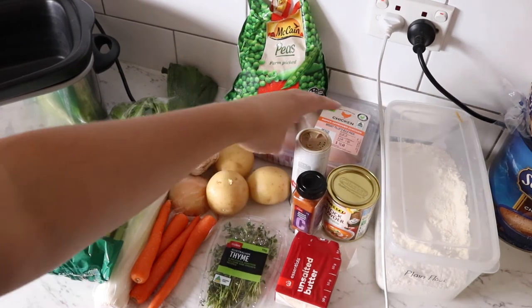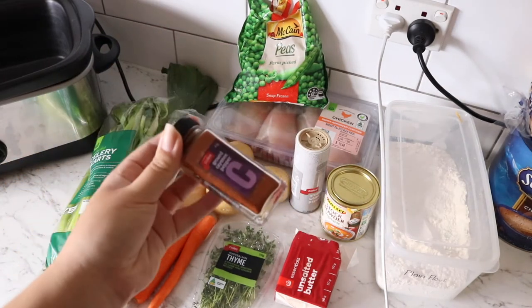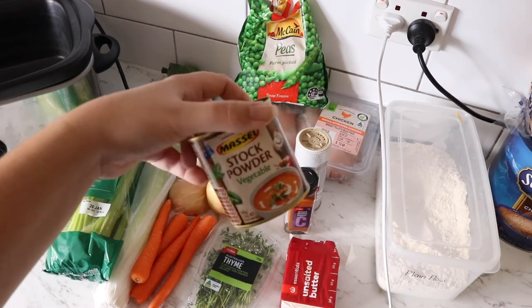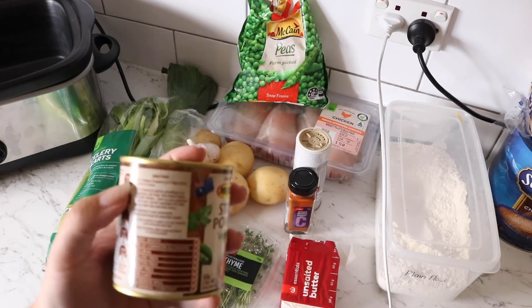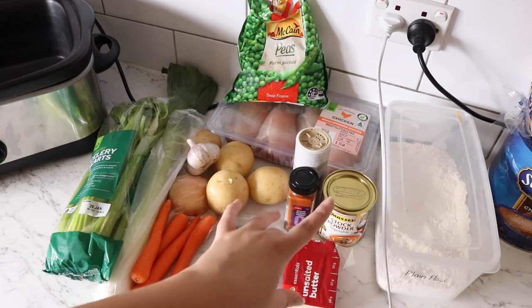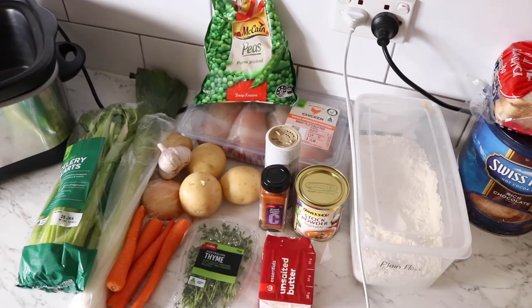For seasonings, your normal salt and pepper, some ground white pepper, and some ground cayenne pepper — we only want a tiny, tiny little bit of that. If you don't want any spice, leave it out entirely. I don't want it for the heat, just for the flavour. And some stock — whether that be chicken stock or vegetable stock. I use vegetable stock powder. We want two cups of stock, so probably one or two heaped teaspoons with two cups of water. We've got some butter and some flour for the roux.